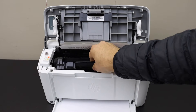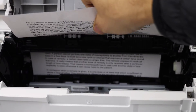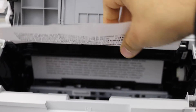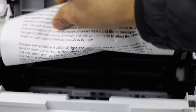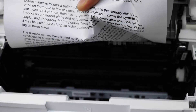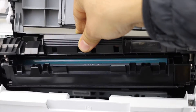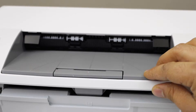Slide it out — push it out. Once it is completely out, slide the ink cartridge back in and close this section.